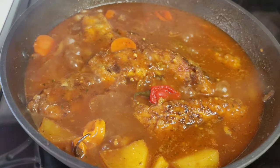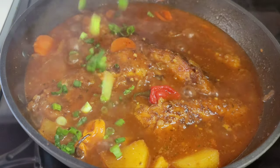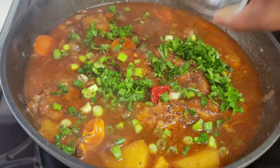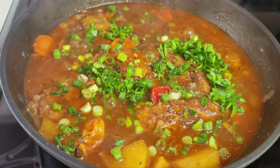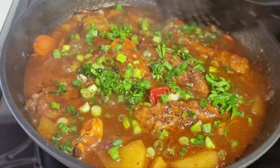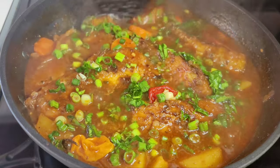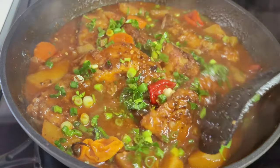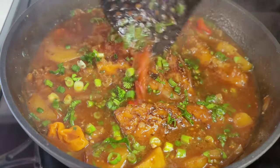The last thing we'll add is our green onions and cilantro. And that's how I make a super delicious red snapper stew fish! It is so mouth-watering. This will go well with some white rice, some dumplings, or even roti — it can go with anything. It is super healthy and delicious.